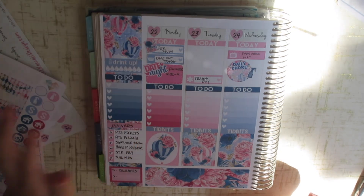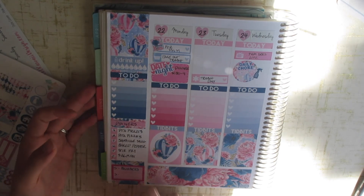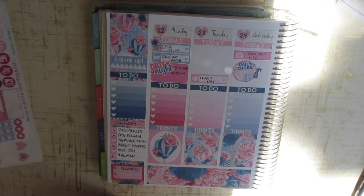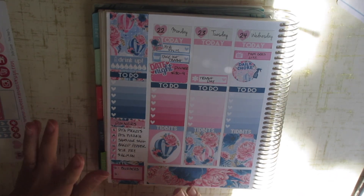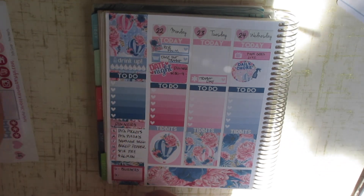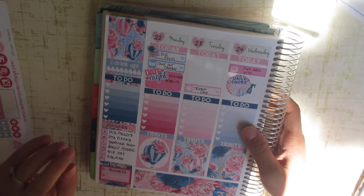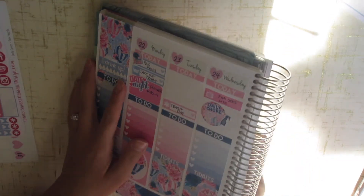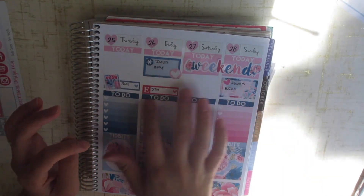I filled everything out to the best of my abilities. I put my dinners down — I do meal plans, so I've already planned next week's dinners, breakfasts, and lunches. Let me know if you guys are interested in a video where I show you how I meal plan, because I know I like watching videos like that. My to-do section is empty because things come up the day before or day of, and I like to fill it out as I need to. There are also my plan with me's and the birthdays marked down.